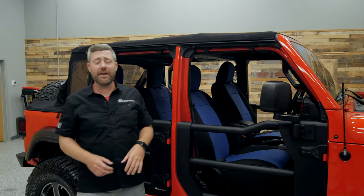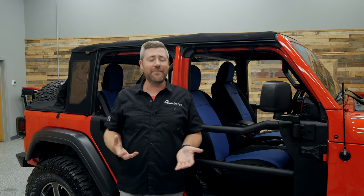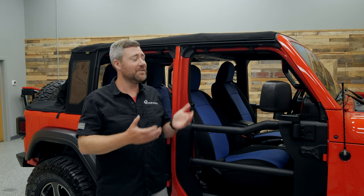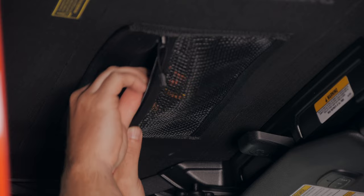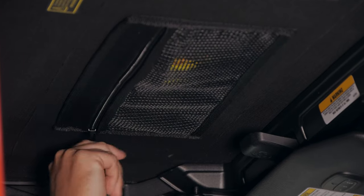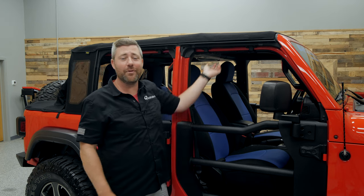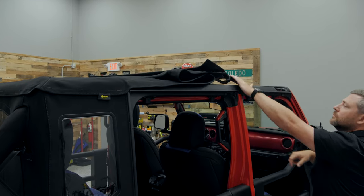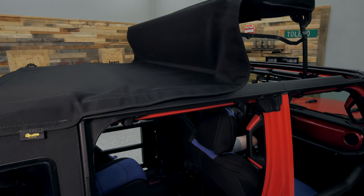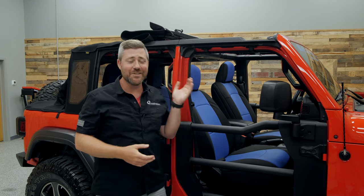Starting up front at the Trek Top Half Top, we're going to see a lot of the same great features from the Trek Top Standard Soft Top. There's a zippered storage pocket over both the driver and passenger front seats — a great place to keep small items stored and secured on the road. And of course there's that easy-to-use Sunrider Soft Top feature that lets you quickly open up the soft top over the front seats for an unobstructed view of the sky on those really nice days.